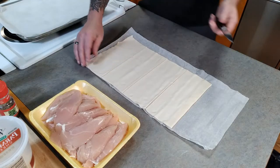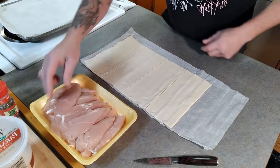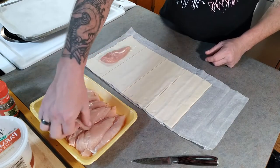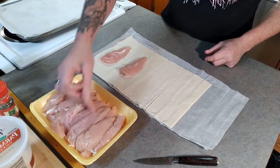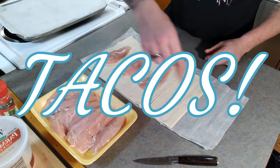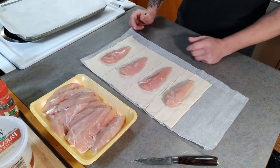It only takes a few ingredients and trust me, everybody's going to be really impressed when you whip this one out. I bought these already cut — you can buy a chicken breast and cut them yourself if you want to, it does not matter. I got quite a bit because tomorrow I'm going to make some tacos, because well, it's Tuesday, so why not?